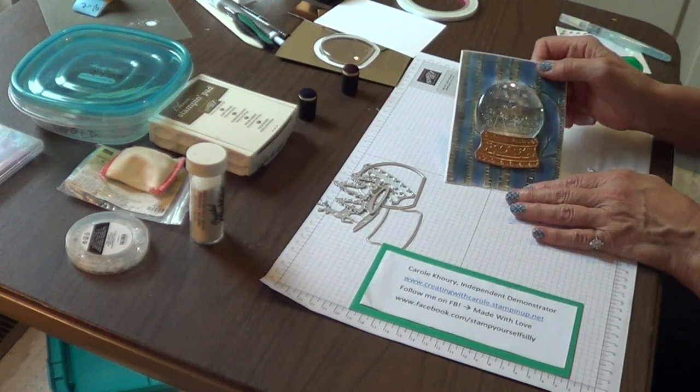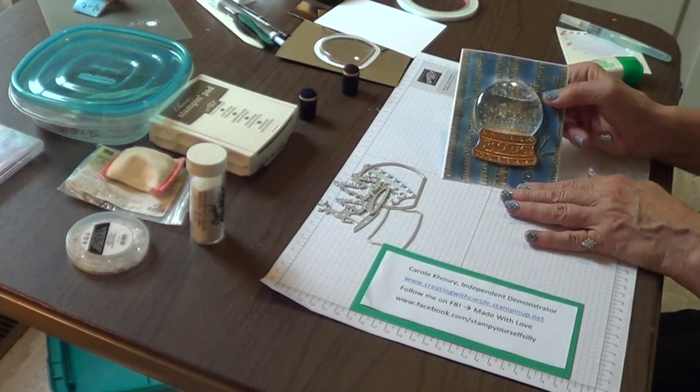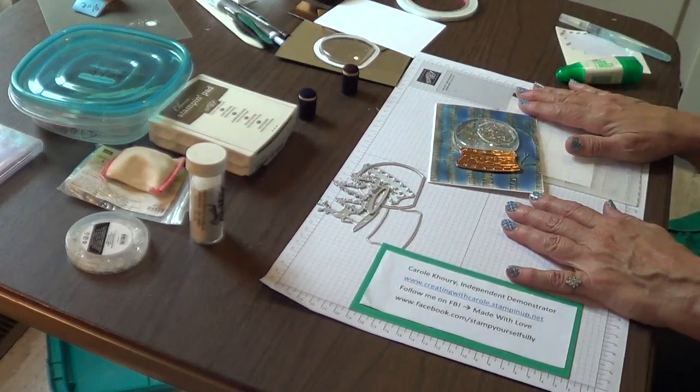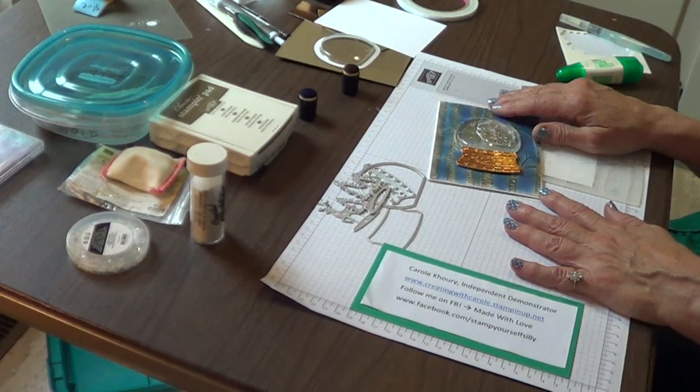Isn't this the neatest card? This is a real water-filled snow globe card. Stampin' Up! makes it so easy to create the most amazing greetings. I know you want to see how to do this in your home, so let's get started.